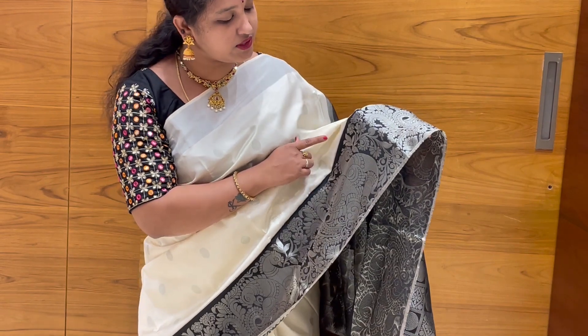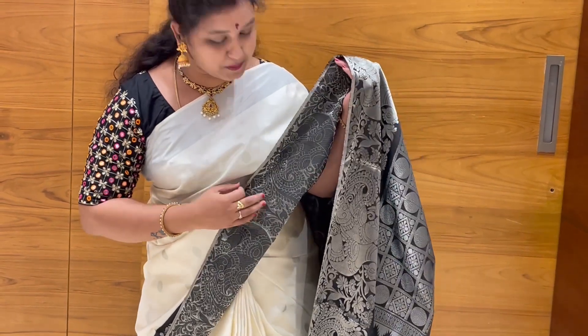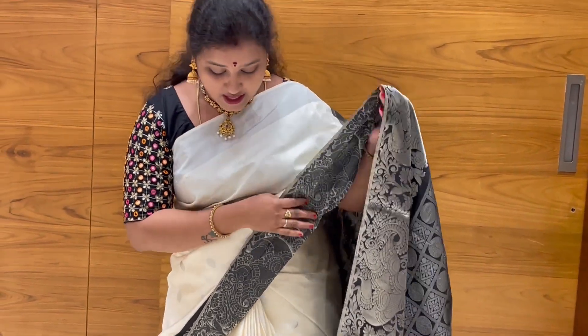I am doing this very easily. I am doing the same kind of floral design. I am making the interlocking, and I am looking for the perfect interlocking.